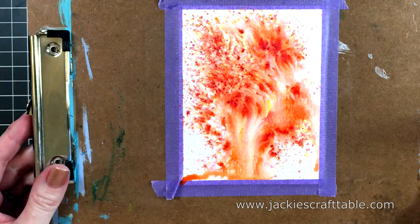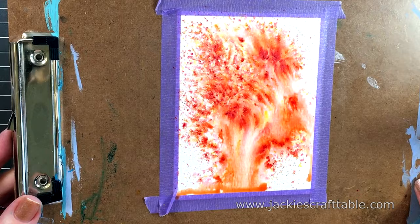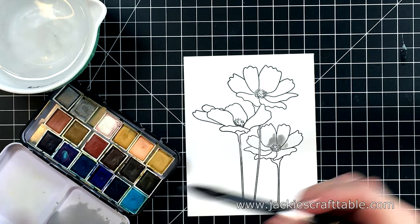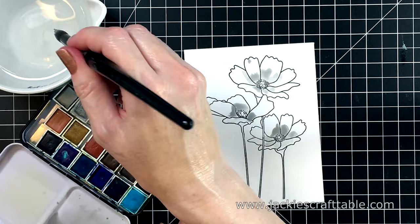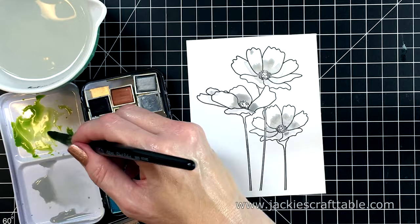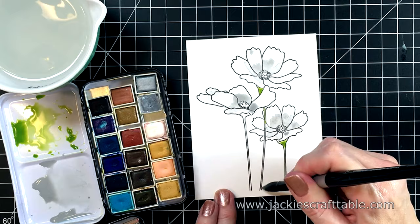This panel is going to be the background for my flowers. It's hard for the camera to pick up the shine, but it's really shimmery and pretty. My flowers I'm going to paint very simply — I want them to be white flowers, so I'm adding a little bit of gray shadows using my Prima watercolors. I'll add a little bit of green to the stems. These stems are so narrow that it's hard to stay in the lines, so I'm calling this loose painting.